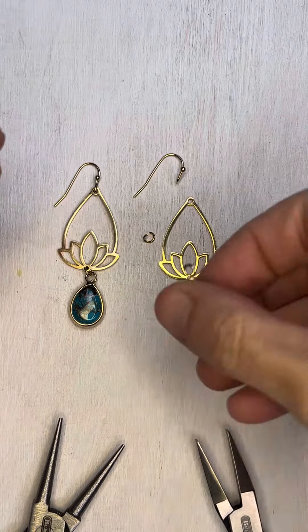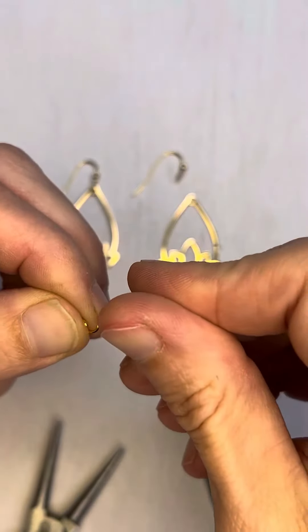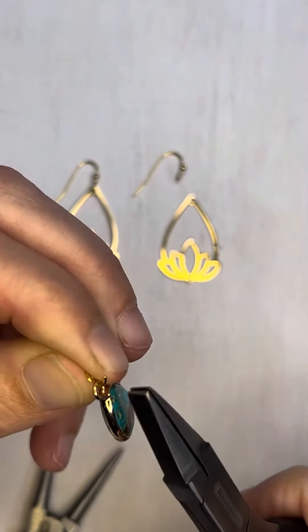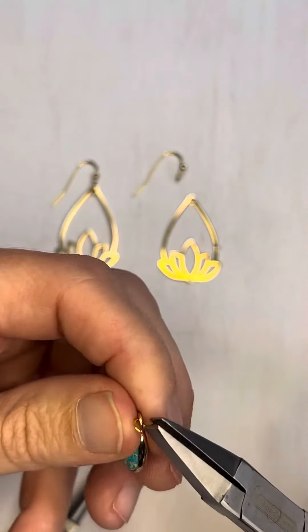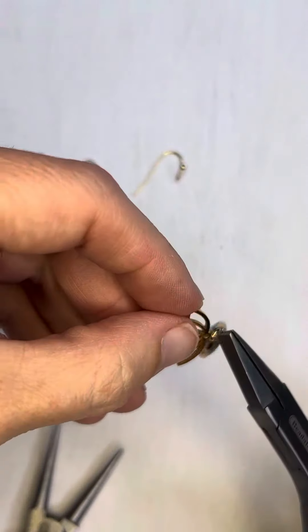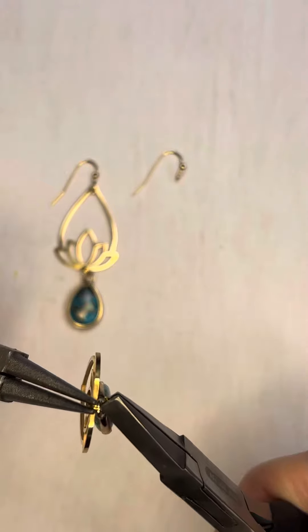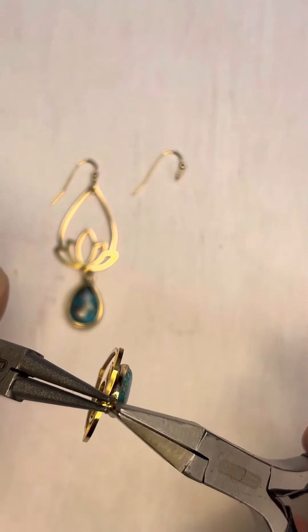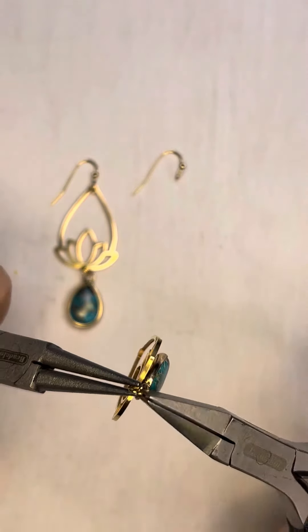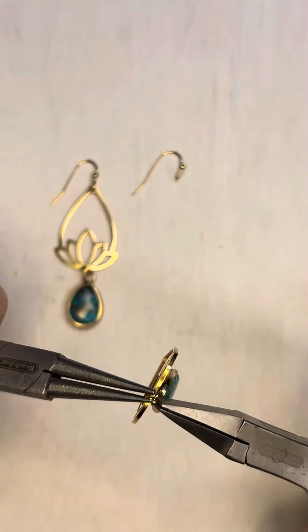The first thing we want to do is attach this teardrop to our stainless steel component. We're just going to string that on there, and I'm going to hold it with one pair of pliers, then attach the bottom, put a pair of pliers on the other side, and just gently twist until the jump ring is together — sometimes you have to work it back and forth.